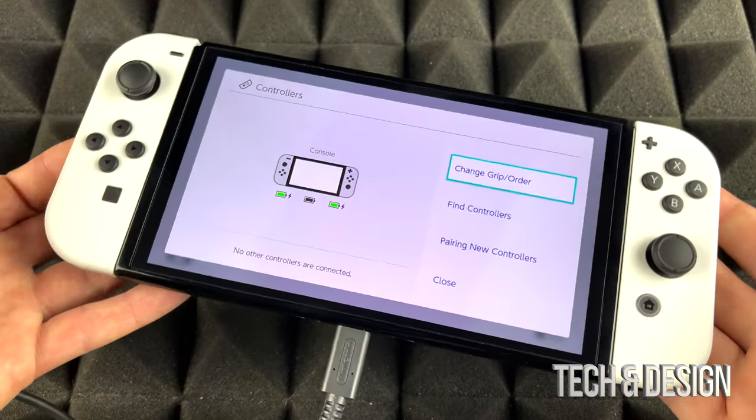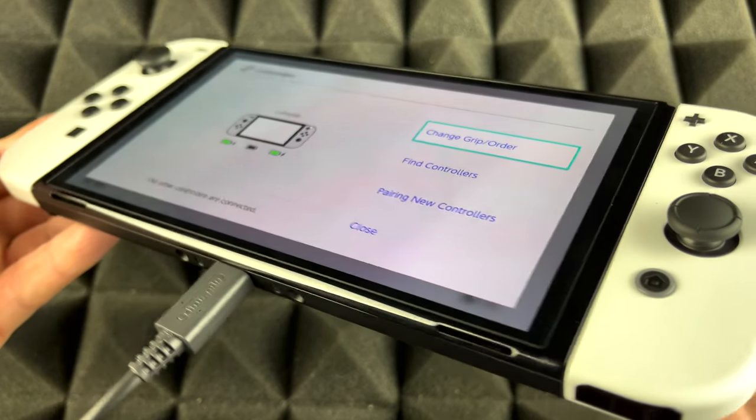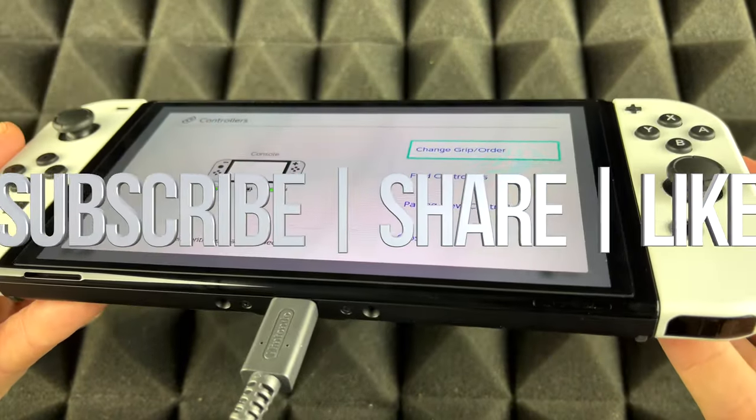Anyways, that's how you guys can charge up your brand new Nintendo Switch. If you have any comments or questions, write them down in the comments area. Don't forget to subscribe and rate.